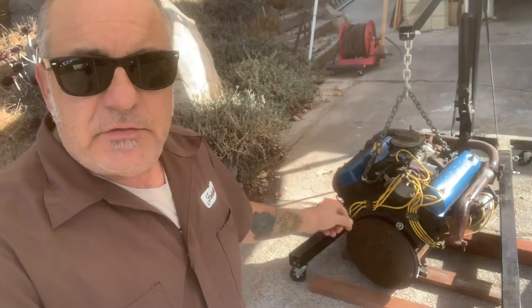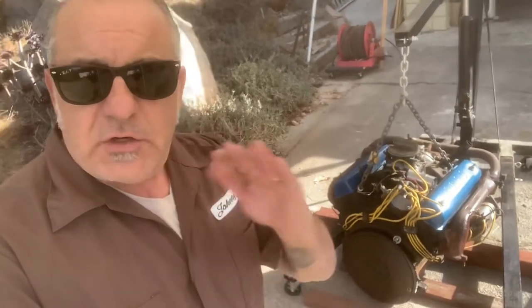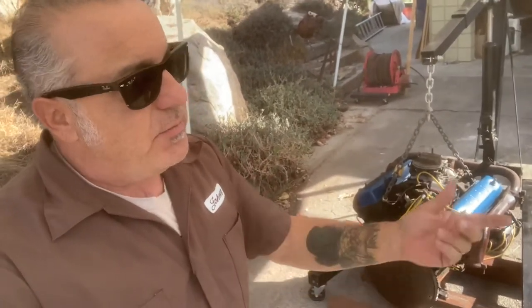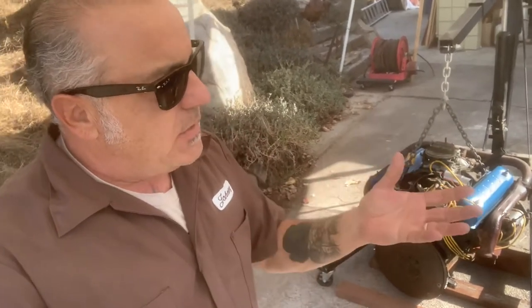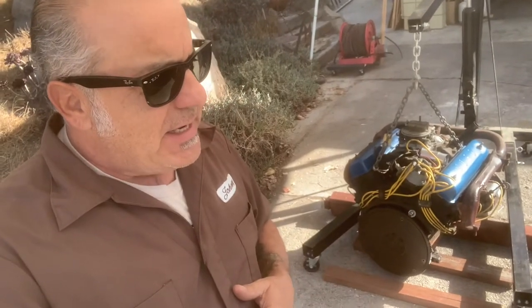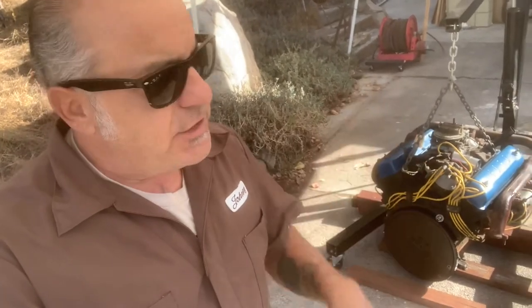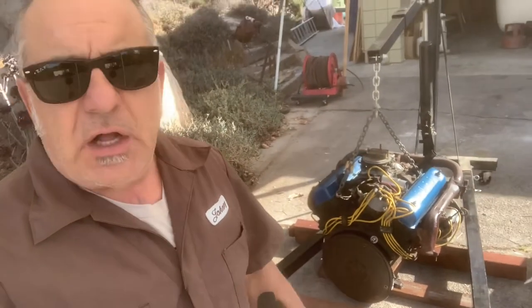My buddy needs this for his 54 Ford Crown Victoria. When I was going to deliver it to him in my old trailer, lo and behold I noticed the floor is falling out. The more I'm looking at this trailer, it needs a lot of things. It's an old trailer from the 50s — it has an old six-lug Chevy rear end and all that, so I'll show it to you right now.